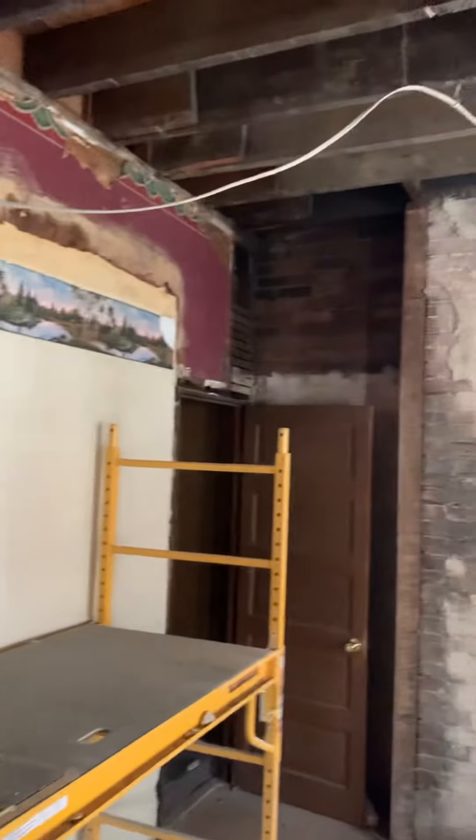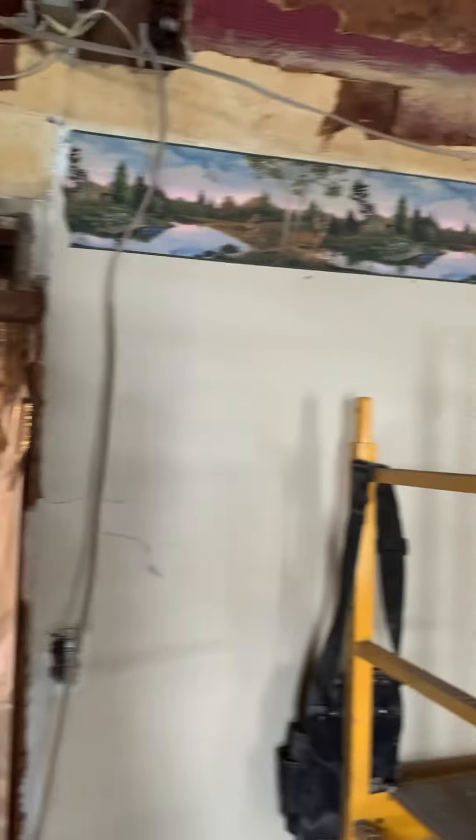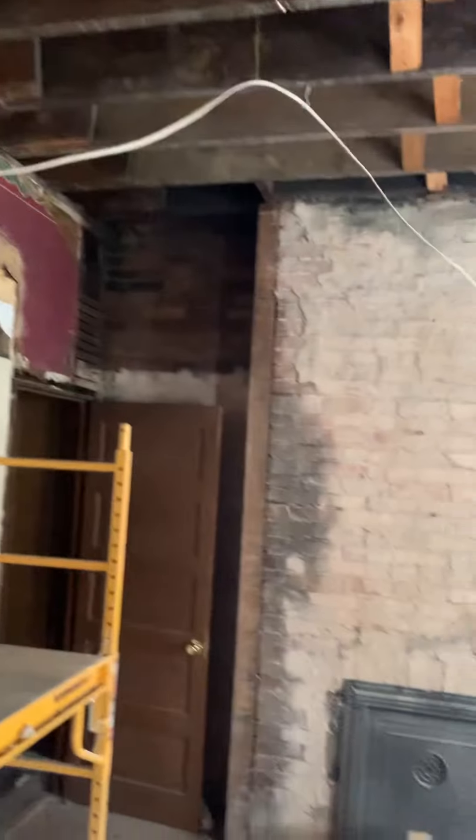This wall here on this side is going to be completely sheetrocked now. There won't be the pocket door to see on this side — it'll just be sheetrocked. Going to be building some nice shelves around here. And of course, the brick is going to stay open just like everywhere else.